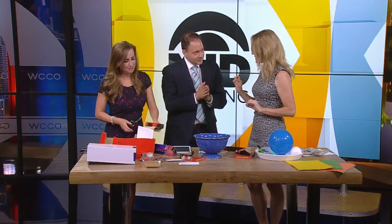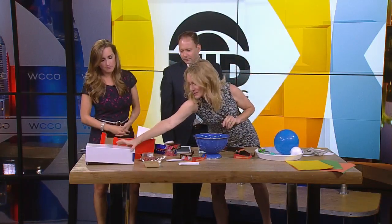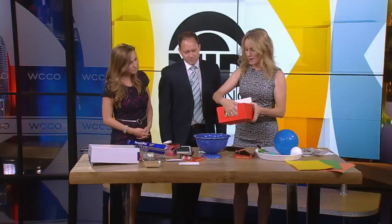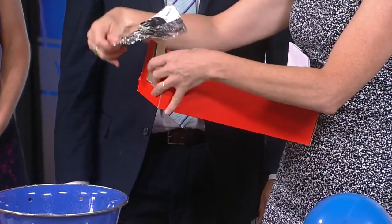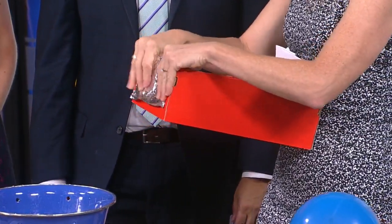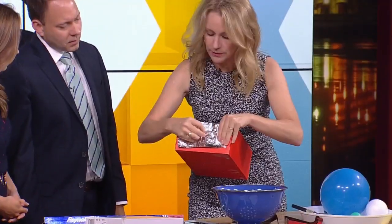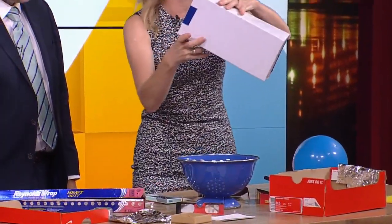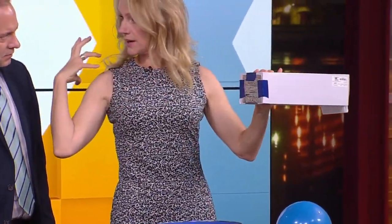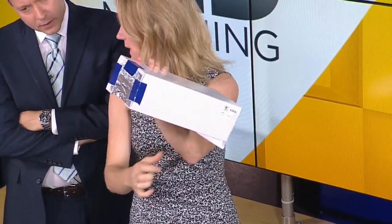Another great option if you have kids is to build a pinhole viewer — this is super easy. You take a shoe box, cover one end with white paper, cut a notch out of the other end, tape aluminum foil onto that end, then use a pin to poke a single hole right in the middle of the foil — just a little wider than the pin. Here's a finished one. You stand with the sun behind you, and the sunlight comes through the hole, flips the image, and projects it really nicely onto the white paper inside.